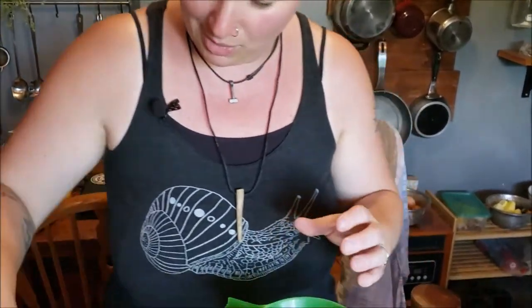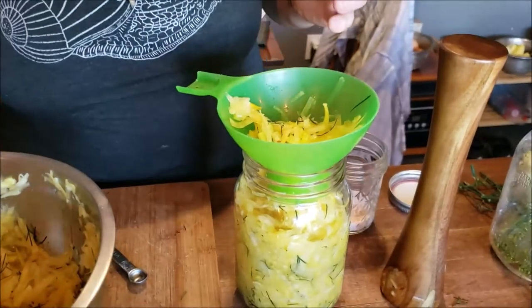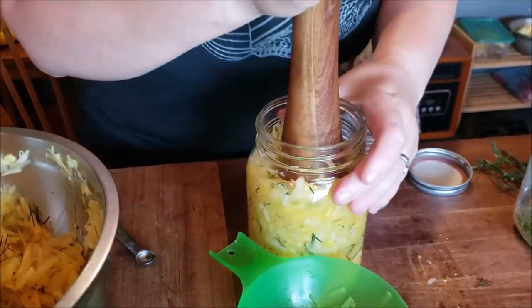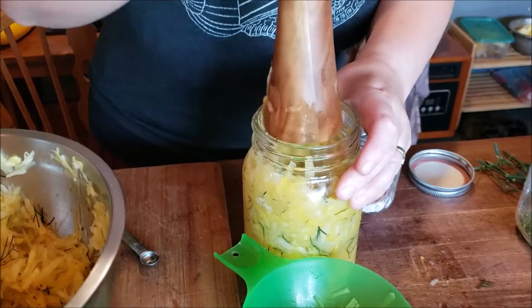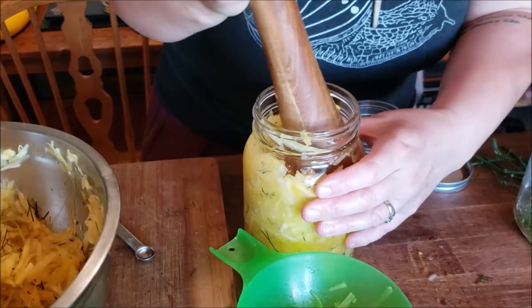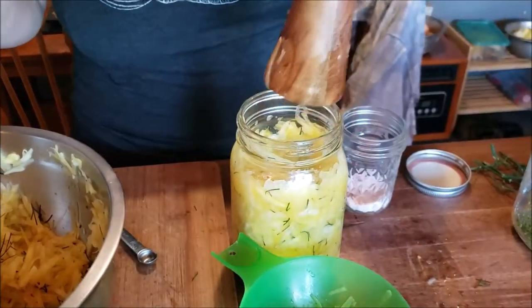I can probably get one more good scoop — let me do my sprinkle of salt. What are you guys fermenting this year? Leave a comment below and let me know what ferments you're going to try. The next ferment video is probably going to be a sauerkraut because it is definitely my most requested. You can see it's really, really watery, so I'm definitely not going to need any brine. If you are nervous about that you can add a little brine — it's just salt and water.